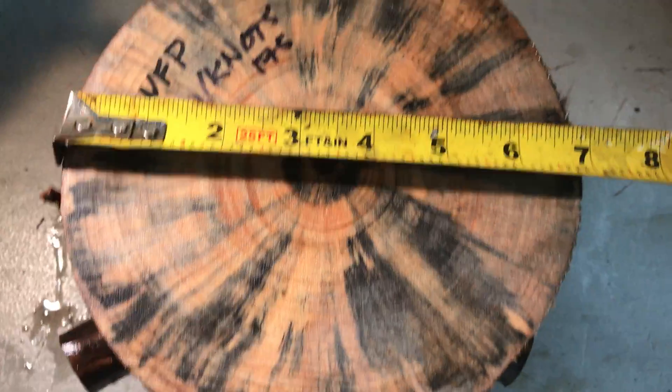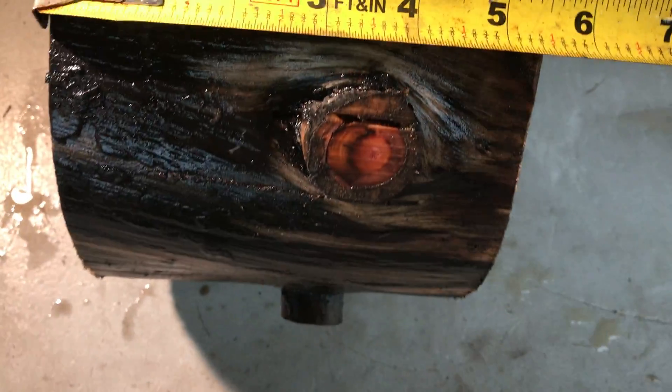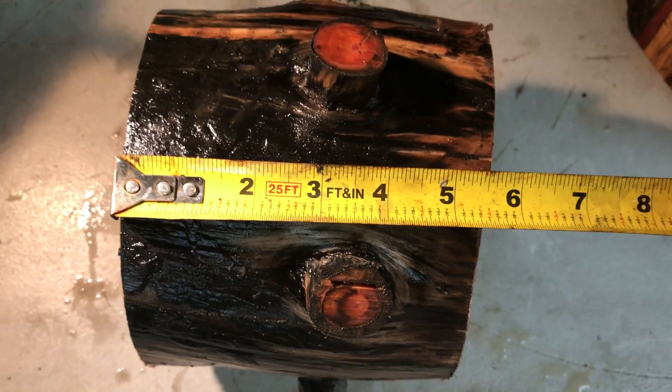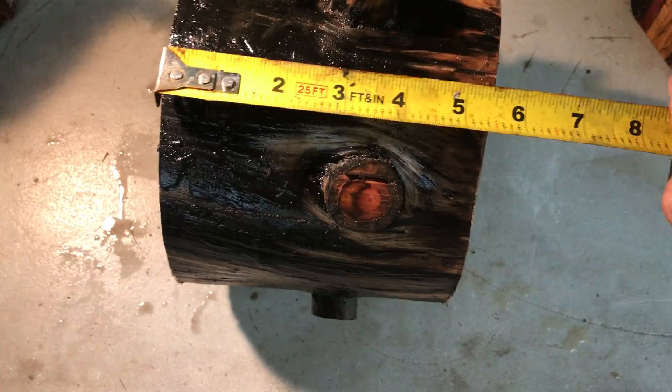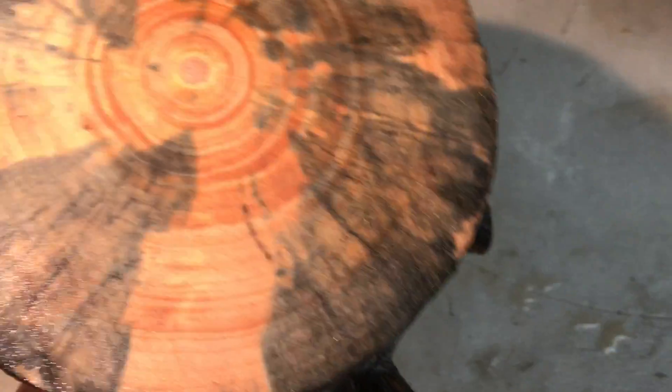This is going to be about just under 7 inches in diameter, and it's going to be about 6 inches — I cut it just under 6 inches so it fits in that medium flat rate box. It's going to be about 5 and a half inches on the other side.